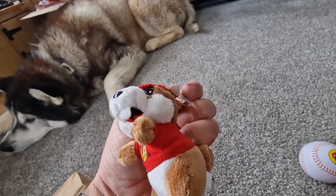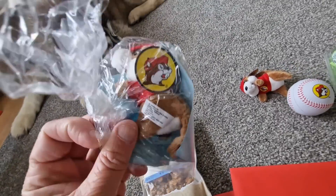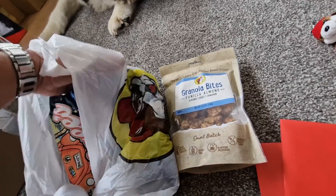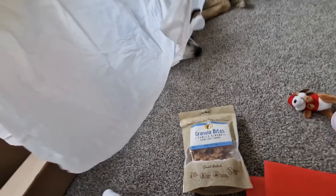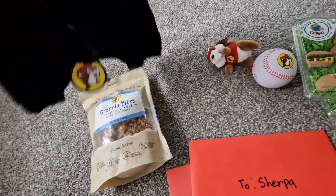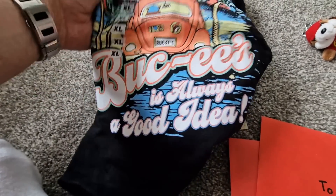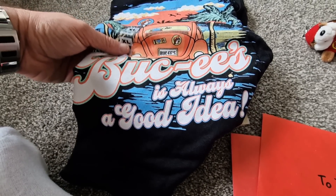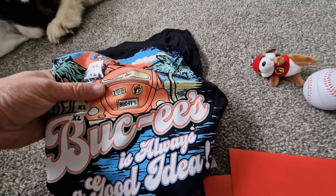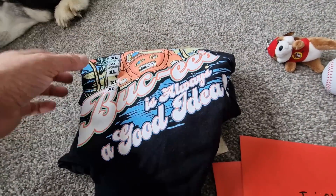That is very very cool. Thank you very much for that. Oh look at those granola bites - wow! And another one there. Oh, that's to Sarah - right, I'll pass it on to Sarah. Oh wow, oh look, it's even a beaver's bag! Oh my word, let's have a look at this - extra large, that's very cool. Bucky's is always a good idea - Bucky's! I'm gonna have to have a look at this. I'm gonna see what this is all about because obviously it's something very very cool if they've got these cool things, so I'm gonna get onto Google and have a look.